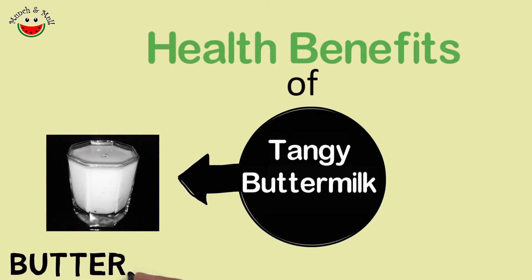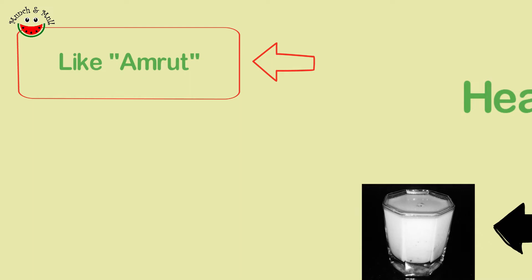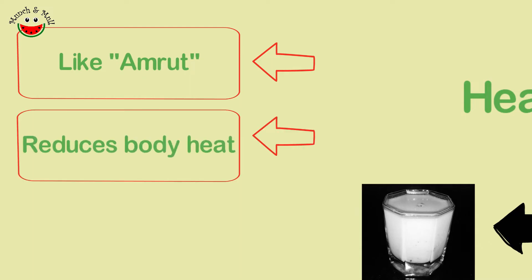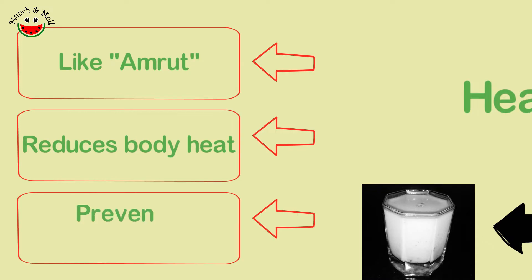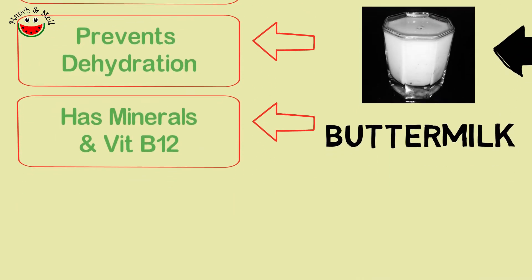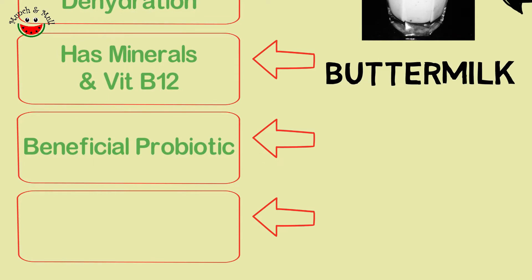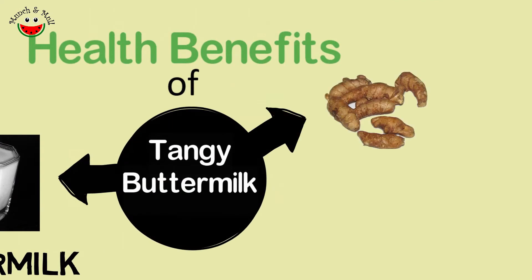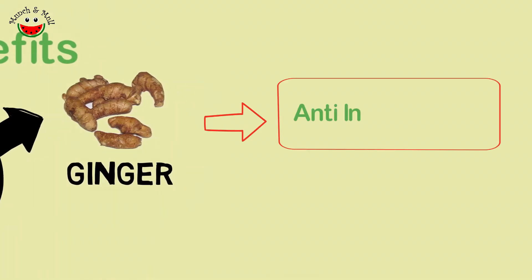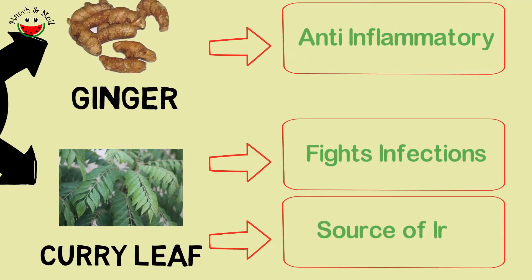Buttermilk in Sanskrit is called takra and is said to have beneficial effects like amrita for humans. Especially in summer, it helps reduce body heat and has a cooling effect. It prevents dehydration and is loaded with minerals and vitamin B12. It is a very beneficial probiotic, loaded with lactobacillus, which helps gut health. It is good for diabetics too, and buttermilk is known to boost immunity. The ginger added has anti-inflammatory properties, and curry leaves have an anti-microbial effect and are also a source of iron.